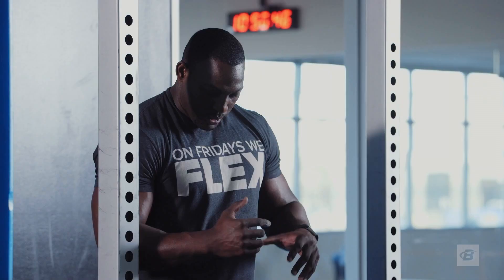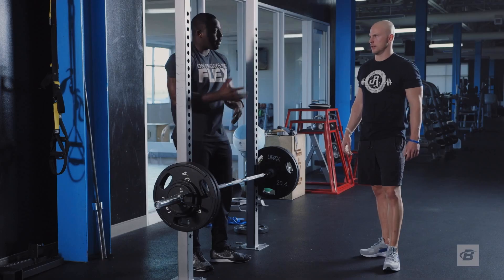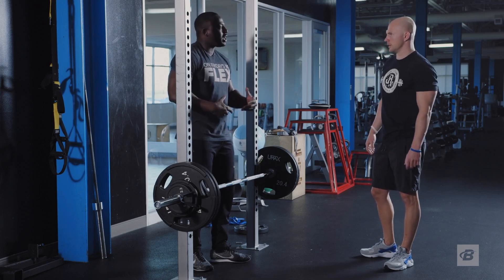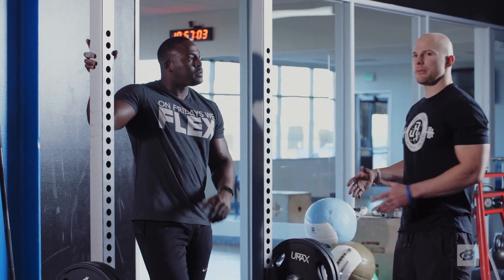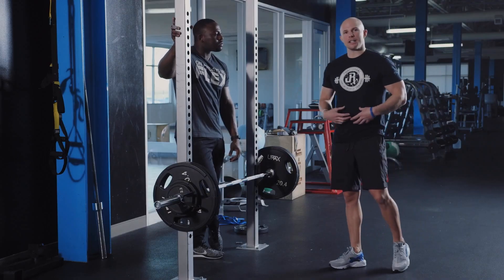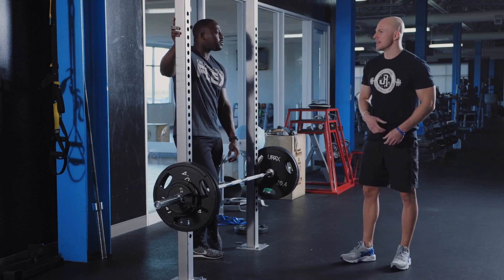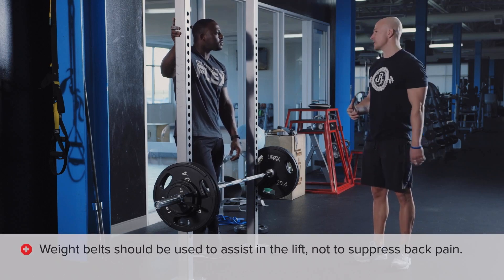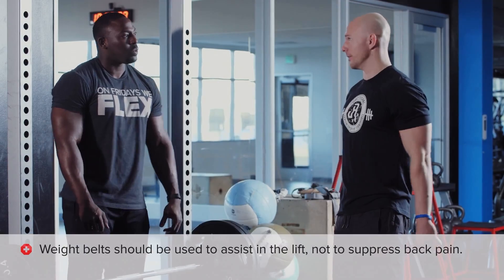Regarding weight belts — in bodybuilding, powerlifting, and performance training, a lot of people use them for stability. A weight belt is something that advanced lifters should be using. It's not something you strap on hoping you don't get hurt — it's not a band-aid. If you're using it as a crutch because your lower back hurts, that's not the right approach. It needs to assist the lift, not hold you together.